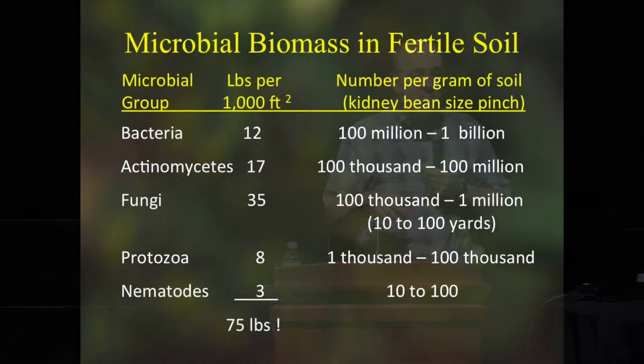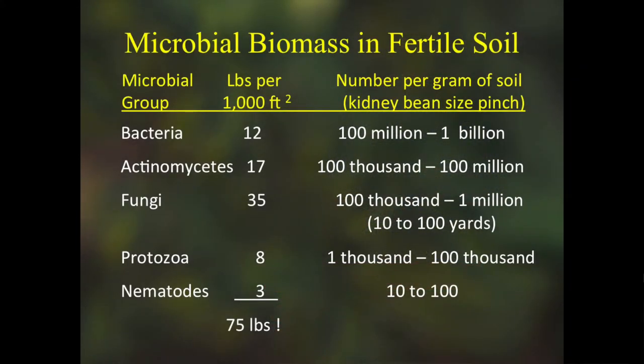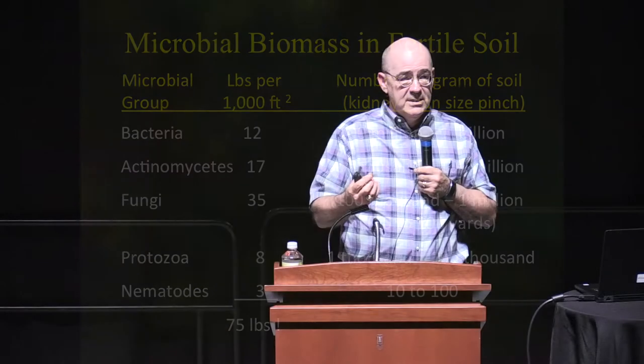When you add all this up, in about a thousand square feet of soil you have roughly 75 pounds of living material. There's more pounds of livestock under the soil than on top of it in a pasture full of cows. And if you hold a small pile of fresh garden soil in your hand, you have more living organisms in that pinch than there are people on the face of the earth — just a pinch contains all the numbers you see on the slide.